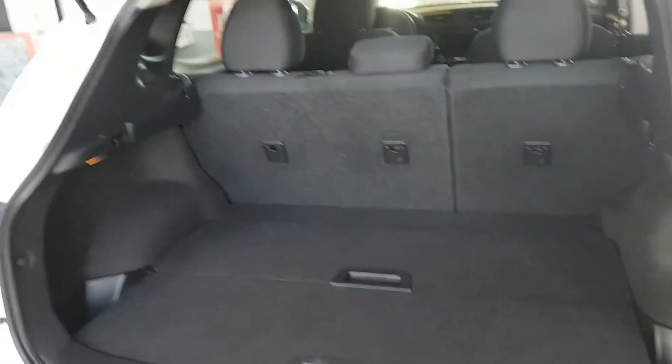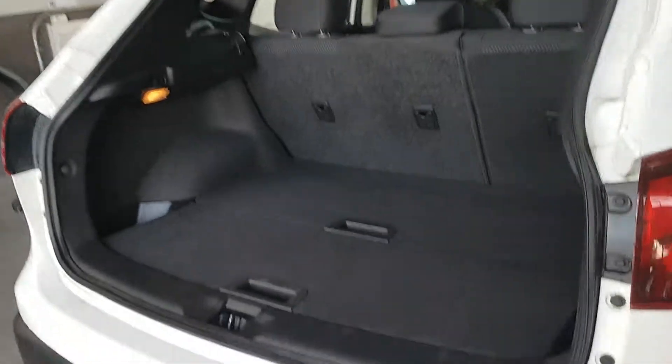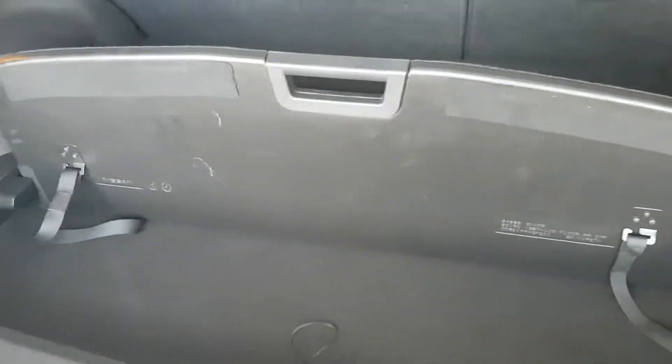I'll open up the trunk for you. As you can see, really nice crisp clean layout in the trunk — quite a bit of room for a vehicle of this size. I'll try to demonstrate how much by getting a different angle. It also has these little floor panels that you can put into some different positions.